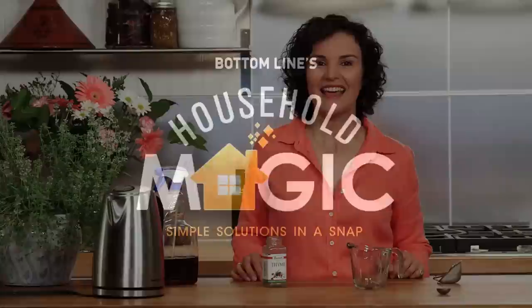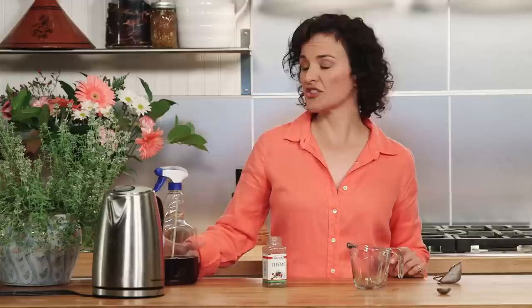You know, with warm weather come house flies, but we've got a non-toxic, easy way for you to chase them out of your house. The linchpin of this tip is that flies absolutely hate the herb thyme.